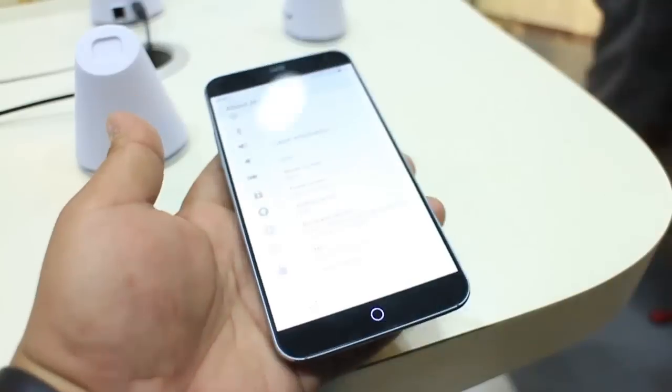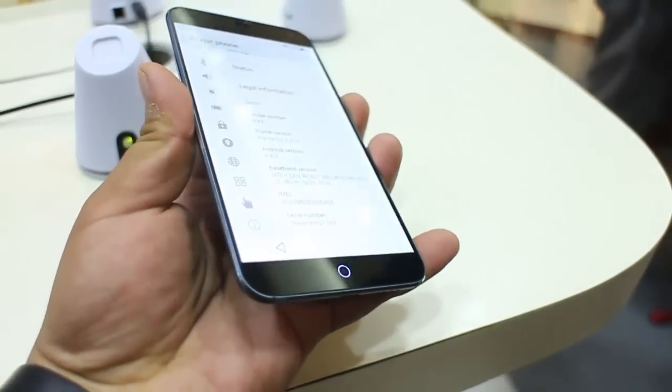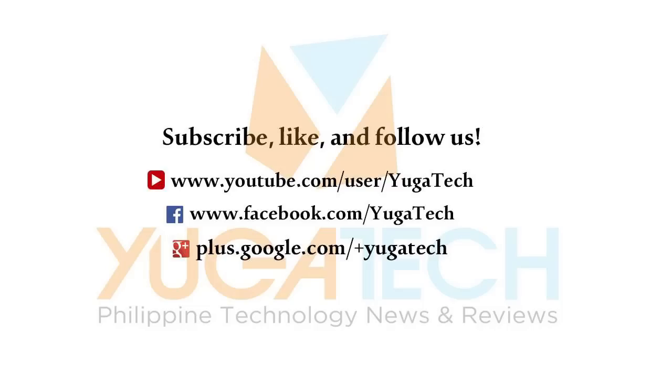The Meizu MX4 is now available at Nobu 7 Tech Store for P14,990. This is Ron from yugatech.com. Thanks for watching!